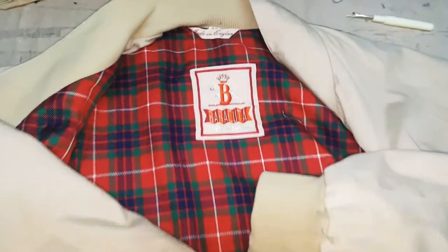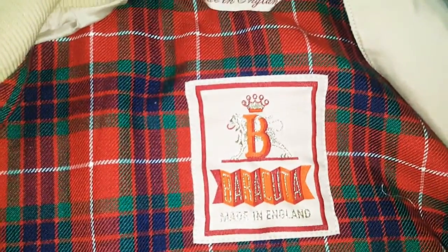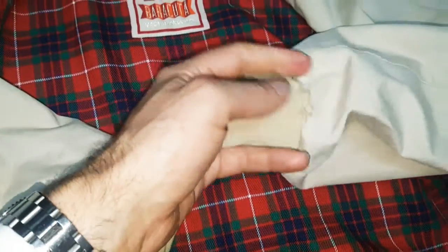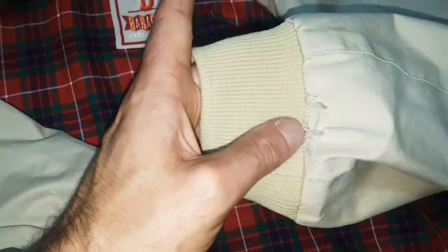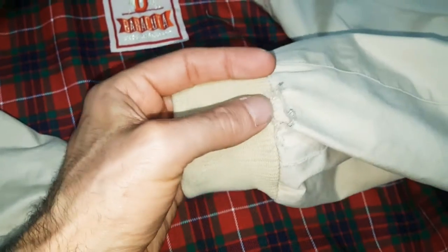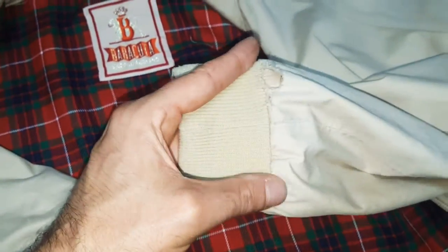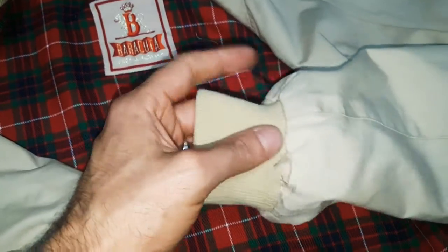Just a quick video chatting about some cuff repairs on a Barracuda original made-in-England Harrington style jacket. This is a popular repair we do to Harringtons from time to time — when the cuffs get worn out on the edges, they always tend to go where the elastic meets the fabric, getting a bit ripped and worn out on the cuff.